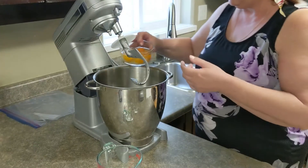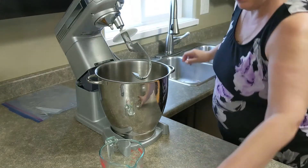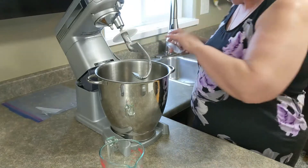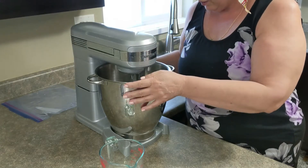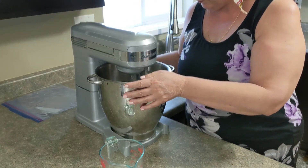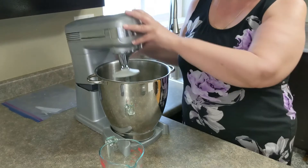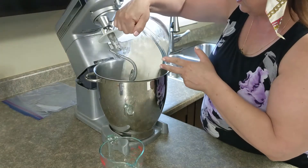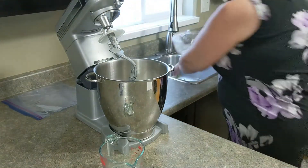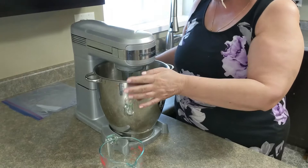What I'm going to do is add the eggs to my mixer, put them all in, add the salt, and start mixing. Then I'm going to add all the flour at once — you don't need to add it bit by bit, all at once is fine — and we're going to incorporate it. I'll switch it on.